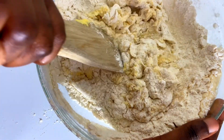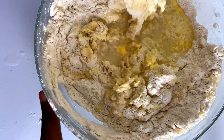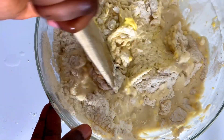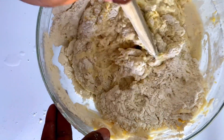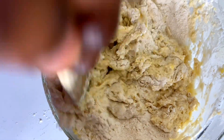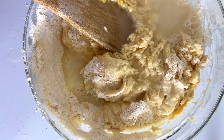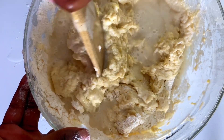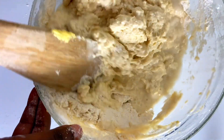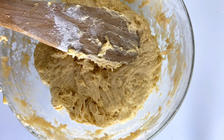Mix that up, then add the rest of the water and mix until you have a fine dough. At this point, we're going to add in just a little more water so that we can get the dough that we want for the chapatis. The trick is to add your water bit by bit until you get the thick dough you want.